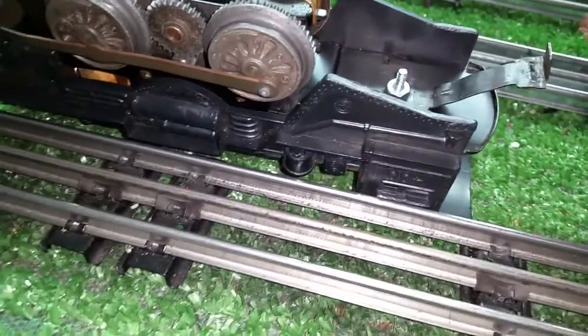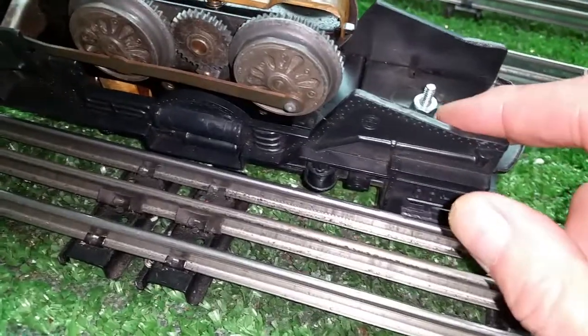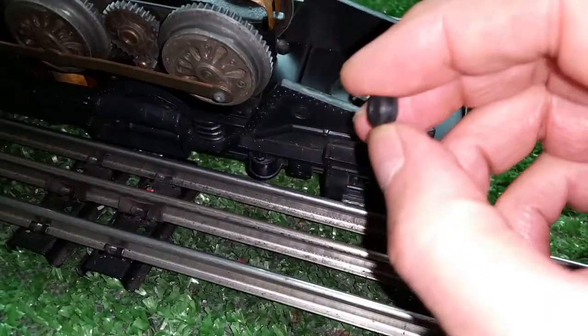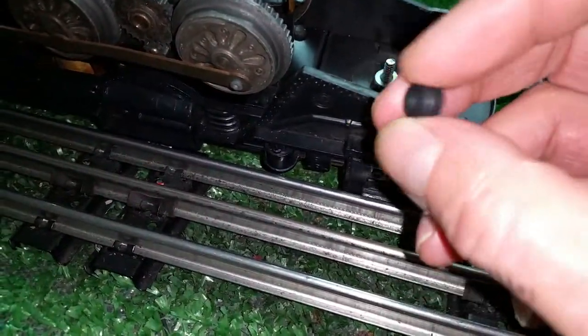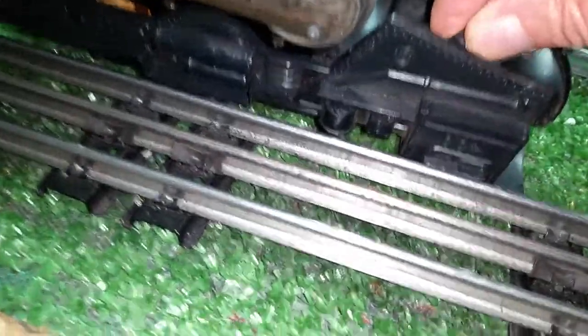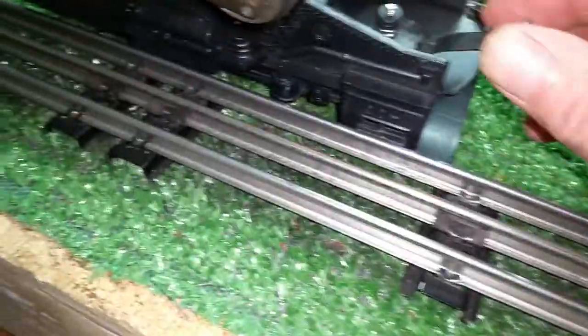What I do is put the screw in, screw a nut down on it, and go up to Ace Hardware where you can get these little grommets for about 10 cents each. Take a grommet, put it over the screw, push down on it, and that will never loosen at all.